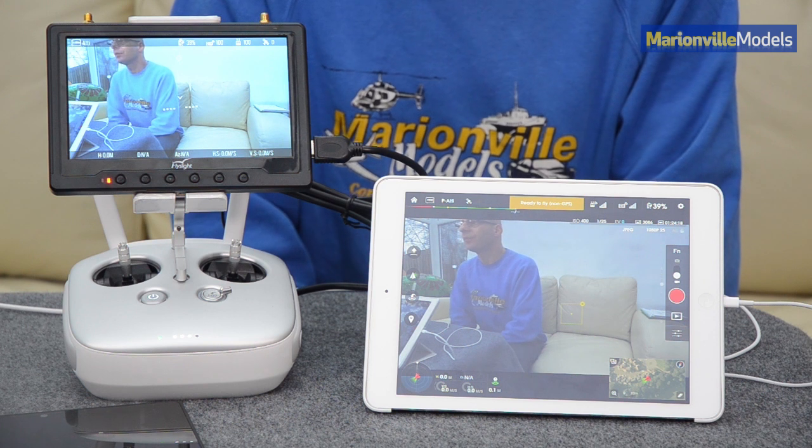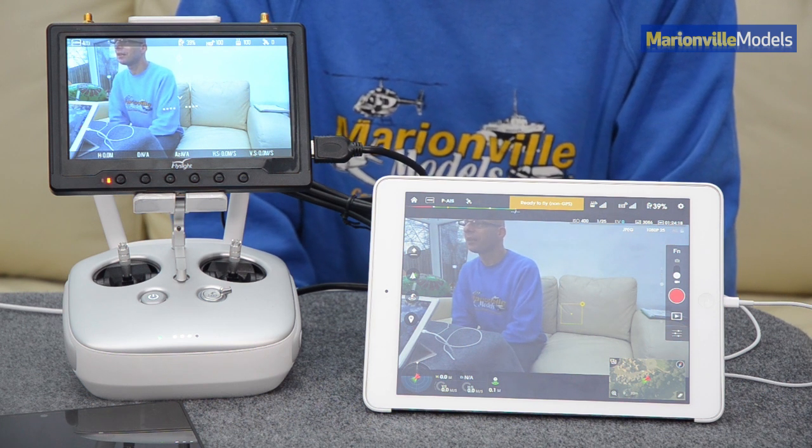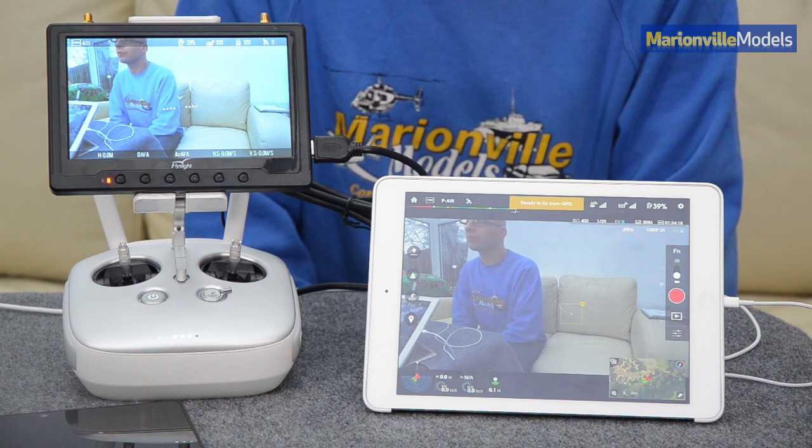I'm Rick from Marivor Models. I hope you enjoyed this short video just explaining what latency is and how much of a live feed to expect on your image. If you like my videos, please subscribe, and of course, if you're in the market for an Inspire, certainly look us up. Thanks very much.